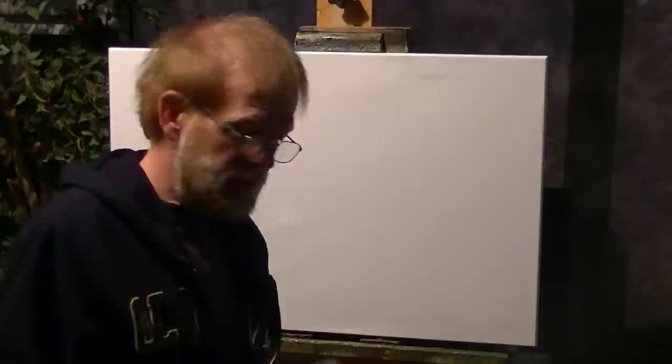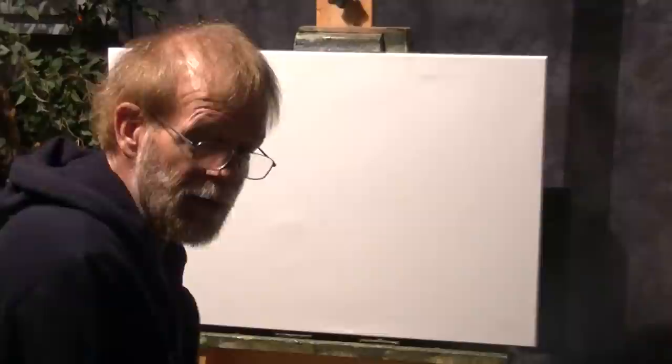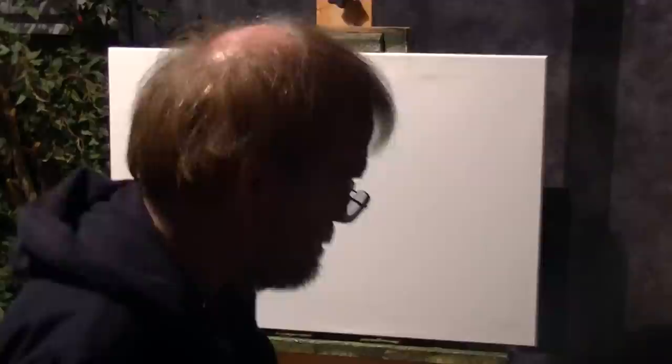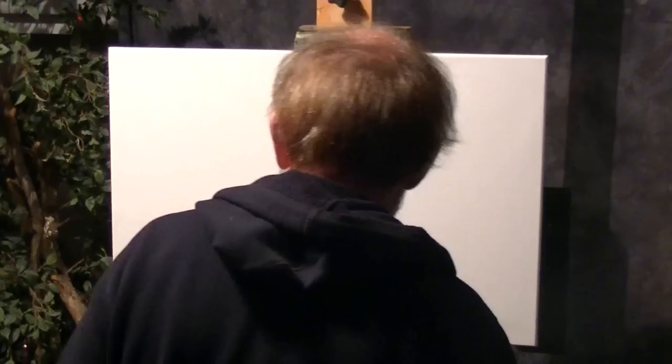Welcome everyone to In The Studio with Dennis Sheehan, Sheehan Academy. We have a 20x30 today — we're going to do a restructured painting I had done years ago and get ready for a show down in Madison, Connecticut. So without further delay, I'm going to jump right into full color on this particular painting. I'm going to use my 2-inch Benjamin Moore hardware store brush pretty much through the whole painting.